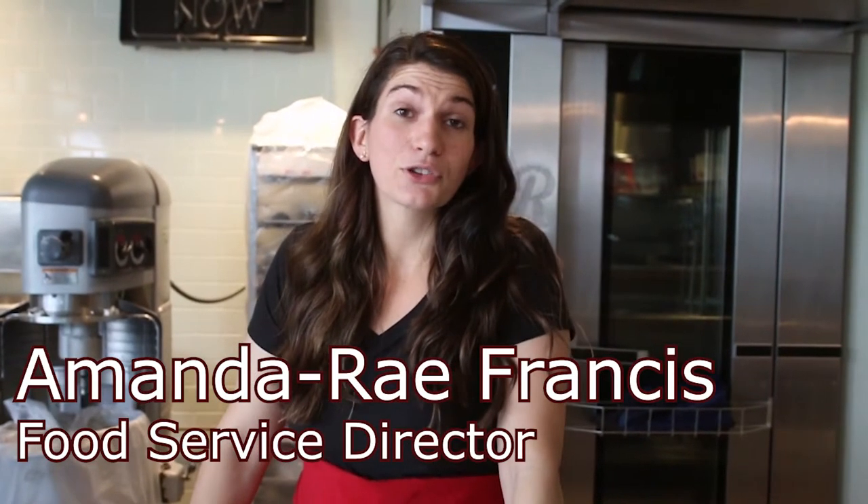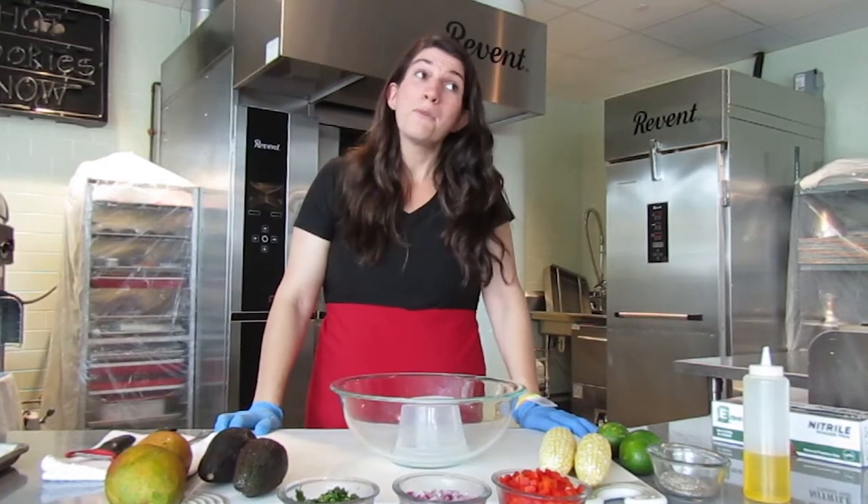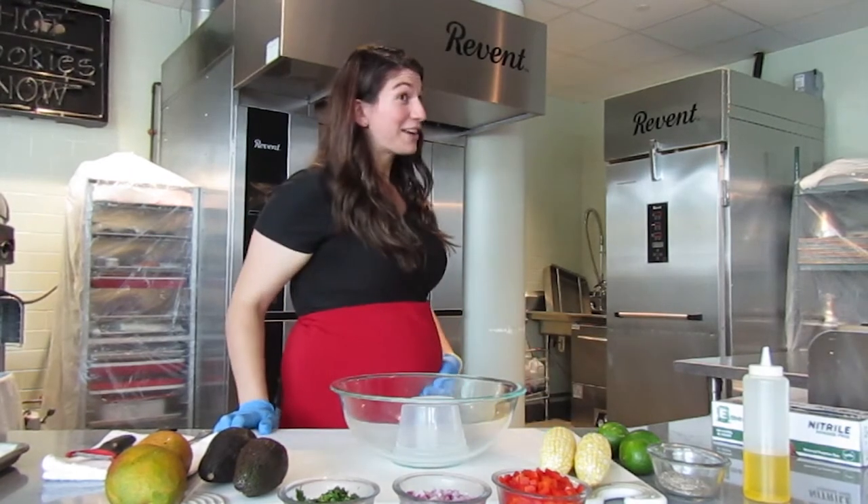Hi everyone, welcome back to another episode of UHeart Cooks. My name is Amanda, I am the food service director for the retail locations on campus as well as part of the culinary team. We're keeping it a little more casual today mostly because I couldn't fit into my chef coat anymore.